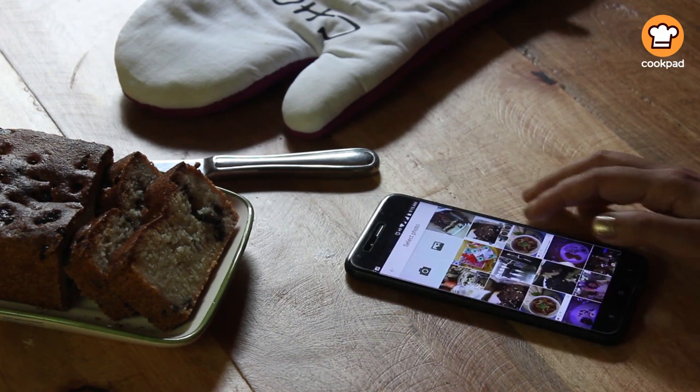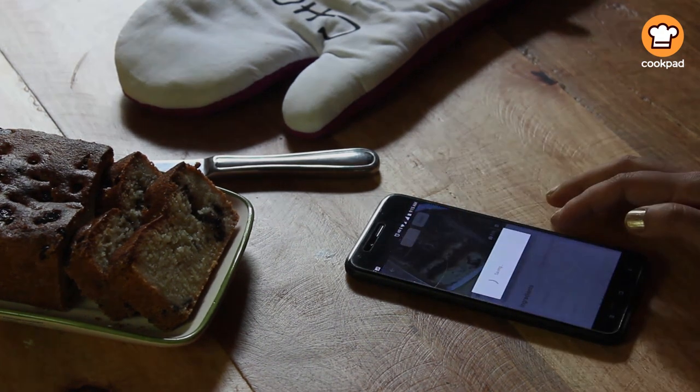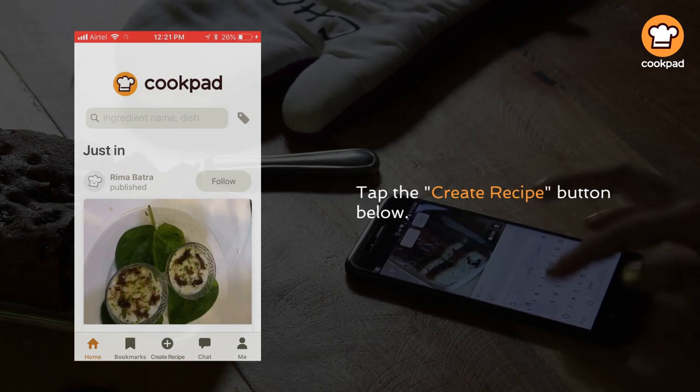Once you sign up, your profile will be created. Tap the create recipe button below.